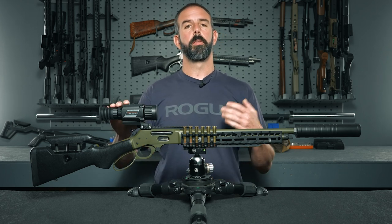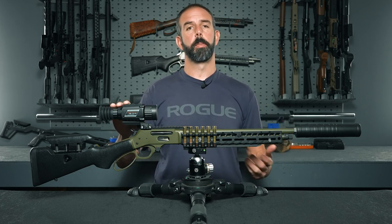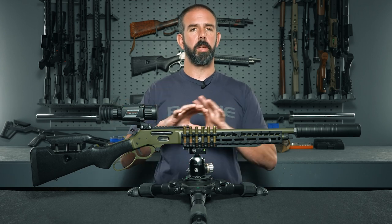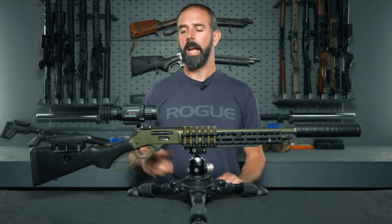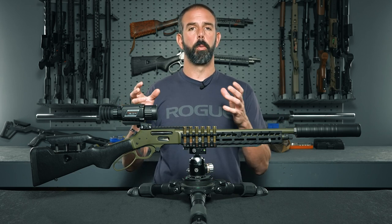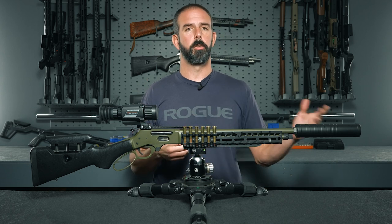With the zoom feature you have 1, 2, 4, and 8x, as well as picture-in-picture. I wouldn't generally run picture-in-picture because I like to have the best field of view possible, and I really have no issue engaging at the lowest magnification out to 200 yards with the proper rifle setup.